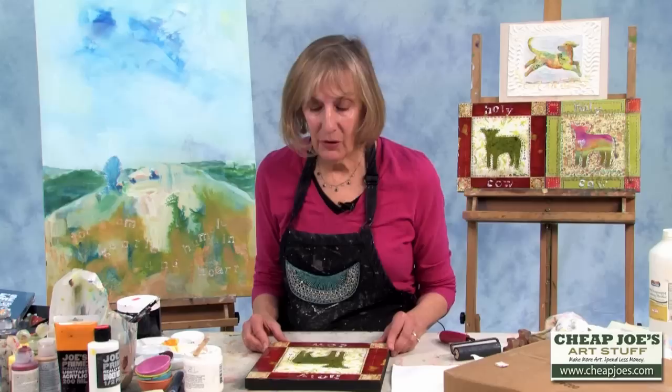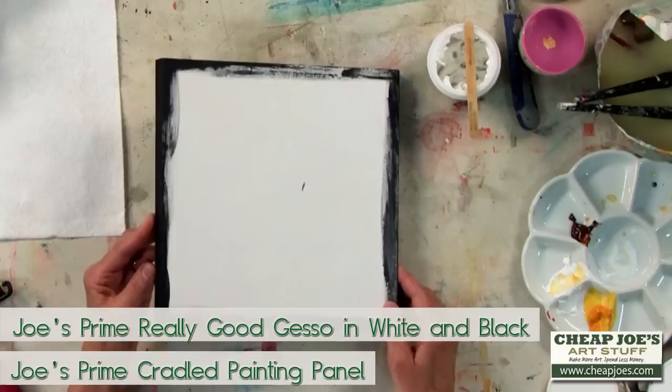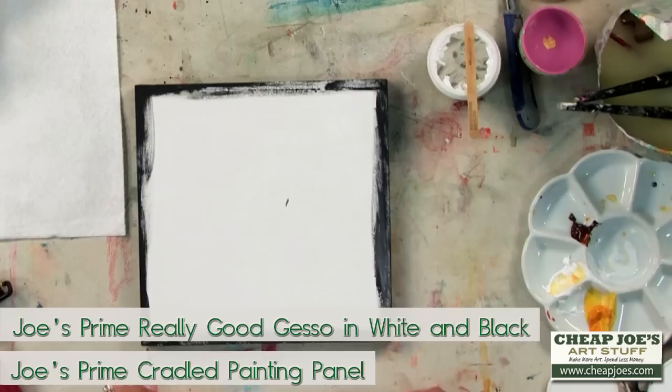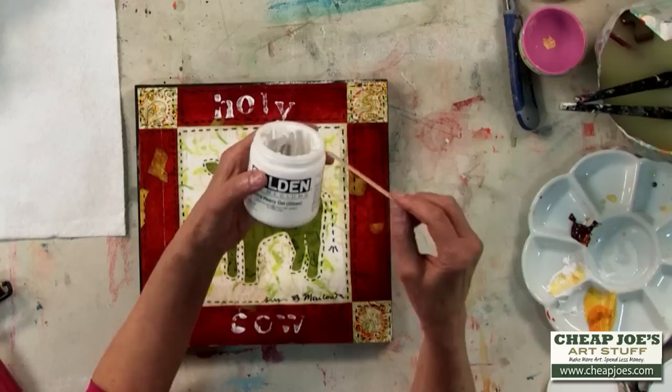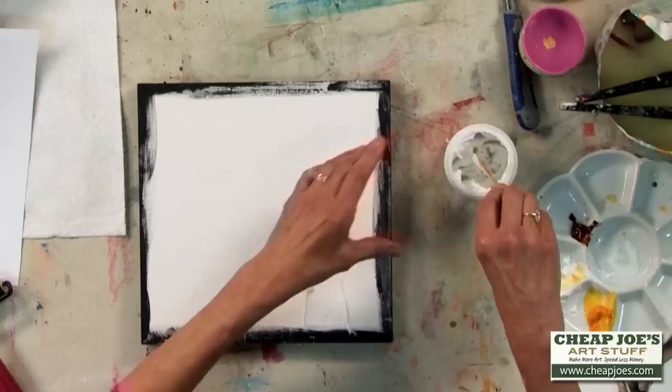Here I have a panel and I've gessoed the front of it with white gesso and used black gesso on the sides, because that will be my finished edge — the black on the sides. Here's my print, and I'm going to use Golden's Extra Heavy Gel to apply this print.